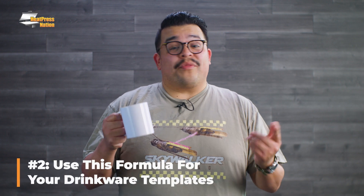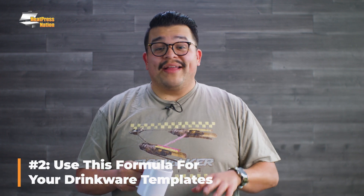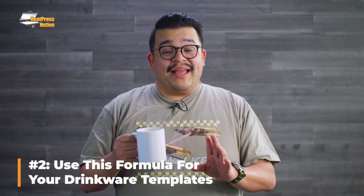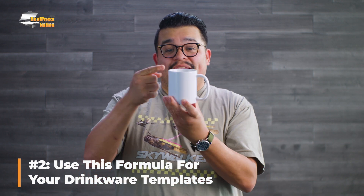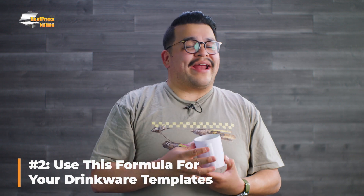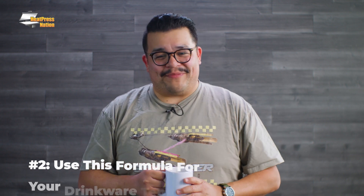If you're working with mugs or tumblers and other similar drinkware, there's a trick to setting up a template that allows perfect placement of your graphics dead center on the face of either side of your item. It's going to take a little math, so please bear with me.